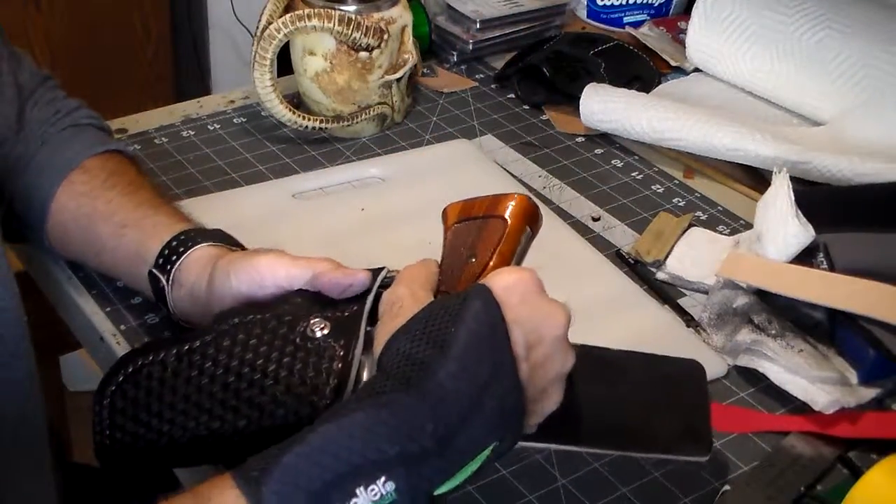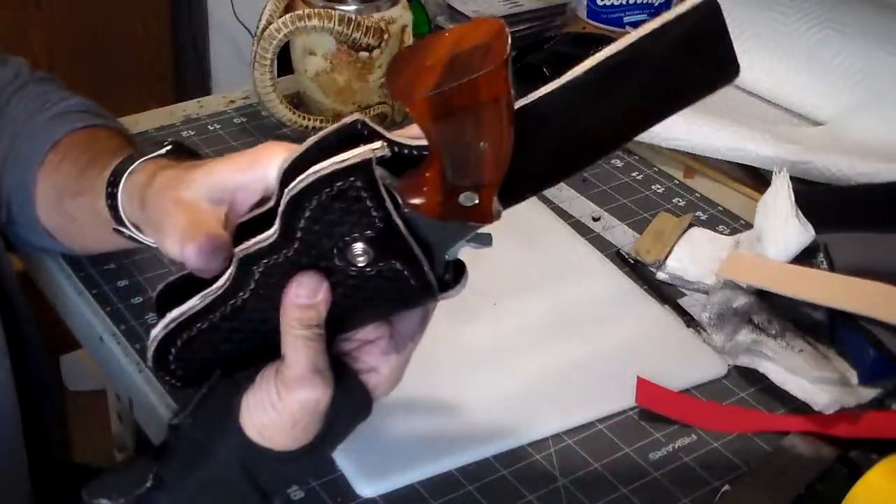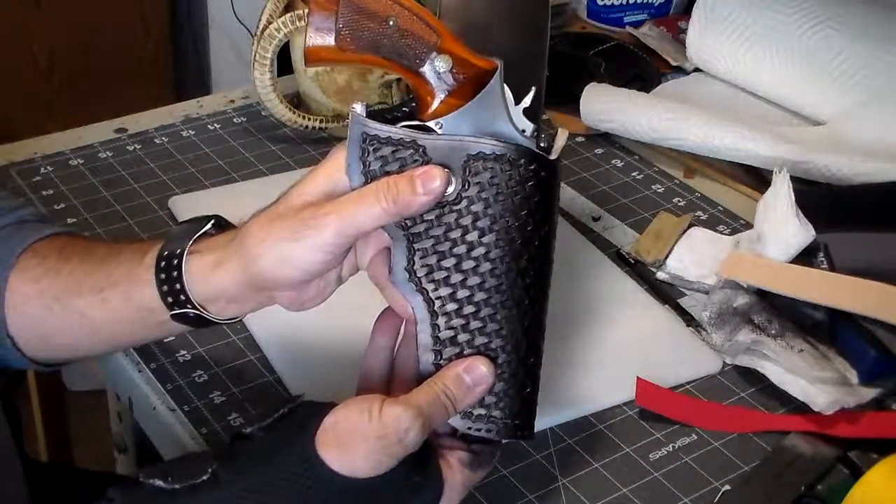Let's see about how the gun's going to sit in there. It's going to sit in there like that.